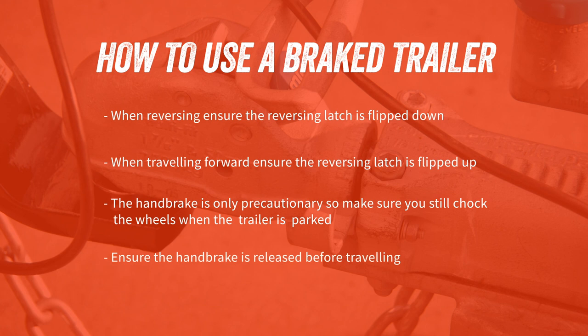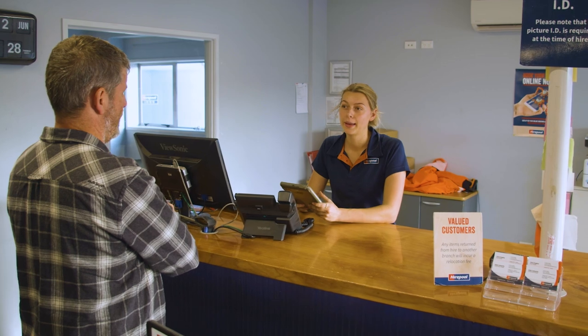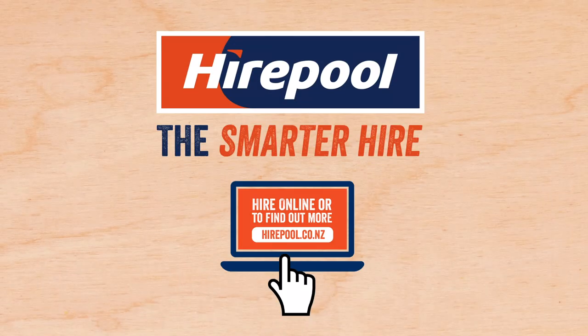Well there you have it! That's the correct way to use a brake trailer. If you'd like more information, our friendly Hirepool staff will be happy to answer any of your questions. Hirepool — the smarter hire.